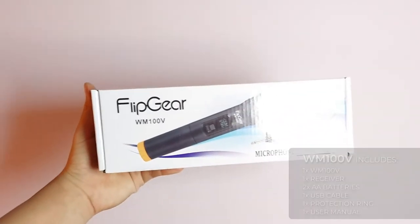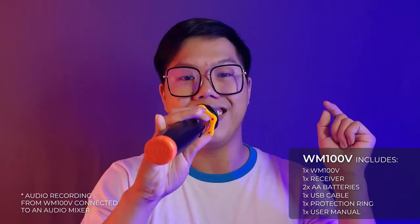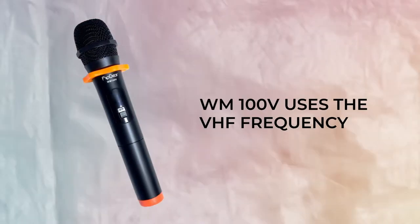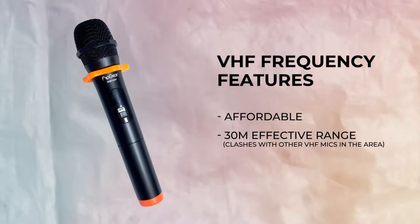Getting into the details of each product, we'll start from the WM100V. Currently priced at RM69.9 on our Vinfire Official Stores, this is the wireless microphone I'd recommend you get with Vinfire products that are under RM500, specifically the Hyperbar 303M or the Tango 202 Pro. Take note that the WM100V uses the VHF frequency. This frequency uses a bigger wavelength, so the range isn't too far,